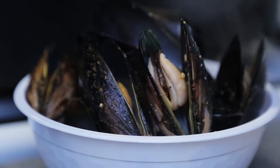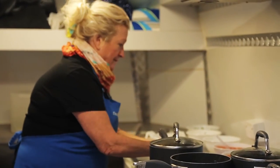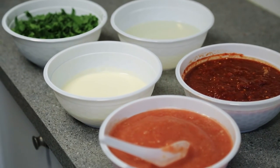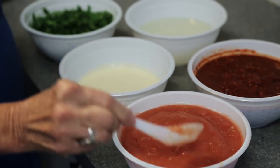Pop the mussels in a pot when you get home and pour the sauce in. Put it on for four to five minutes, give it a little shake every couple of minutes. As they start to open, take them out.